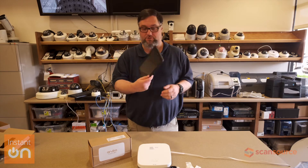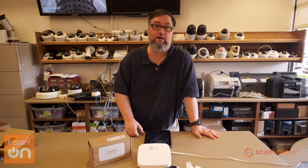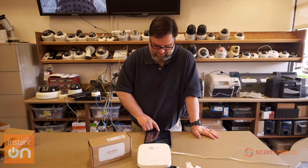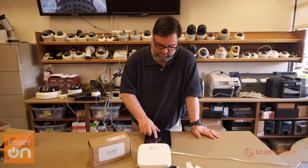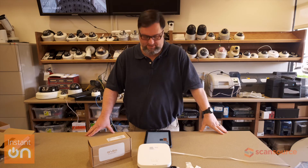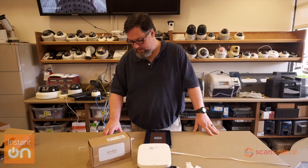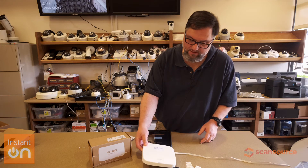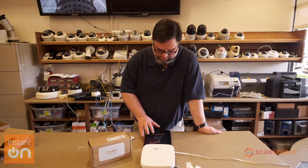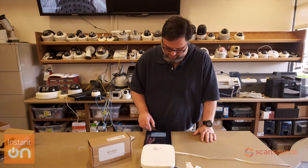We are going to use my iPad, go to the App Store, and download the Instant On app. I'm going to go in and do that. Okay, I've started that download process — shouldn't take but a sec. We should be ready shortly and I'm going to log into the account that I have already created.